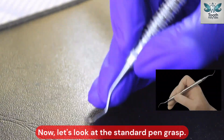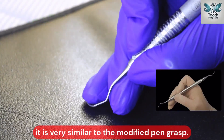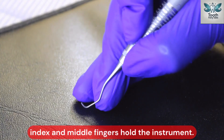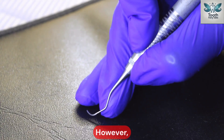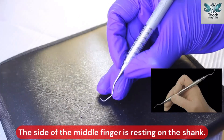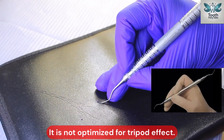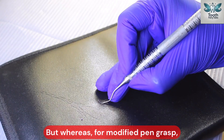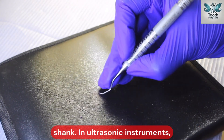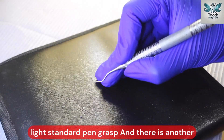Now let us look at the standard pen grasp. It is very similar to the modified pen grasp — the thumb, index, and middle fingers hold the instrument. However, notice the placement of the middle finger: the side of the middle finger is resting on the shank, and it is not optimized for the tripod effect. In the modified pen grasp, the side of the middle finger pad rests on the shank for better control. For ultrasonic instruments, a light standard pen grasp is used.